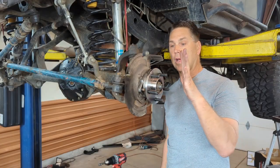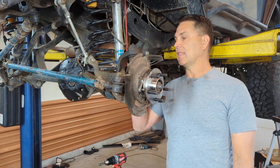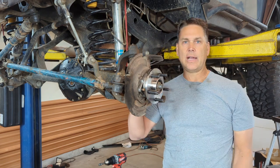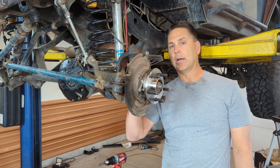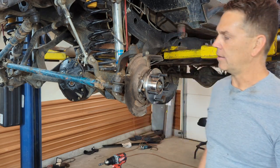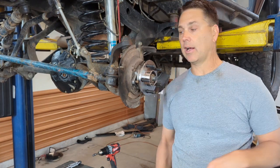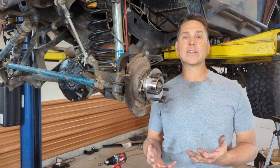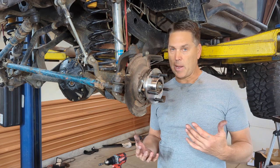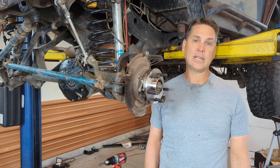That's it for this side — now do the long side, then put everything else back together. One last thing: the shaft is steel, not paint-coated, so if you don't want surface rust you may want to spray paint your U-joint caps and axle shafts before installing them — entirely up to you. Don't forget to torque the spindle nut to 175 foot-pounds and get the cotter pin and retainer on there. That's one thing we definitely don't want to forget.